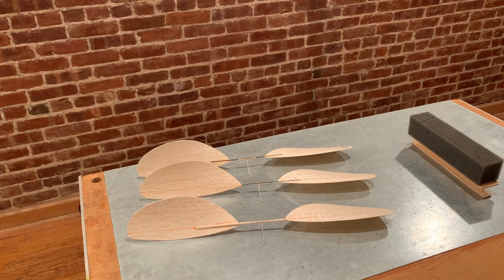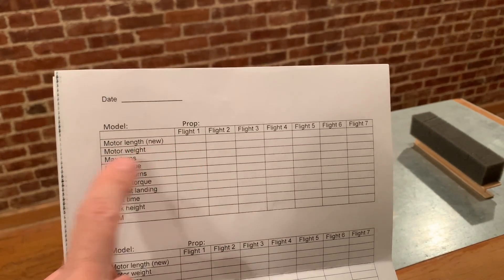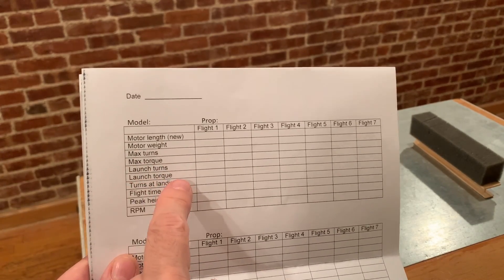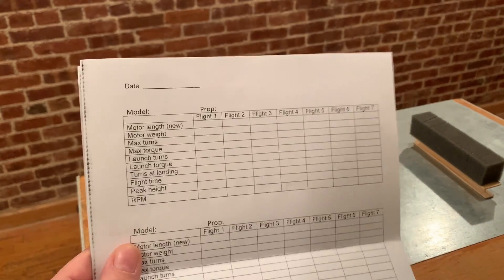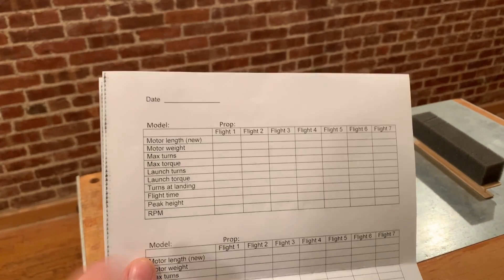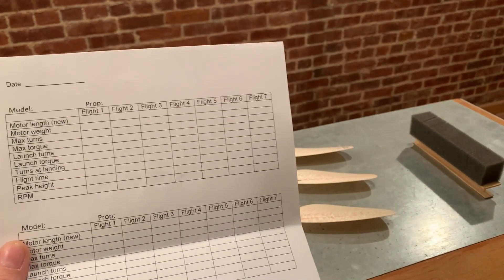I had three clean flights this week at the armory. It wasn't full winds, but they went up about 25 feet, all over six minutes, and I didn't hit anything. I had to do a little steering, but not much. I really learned a lot through the RPM. I always keep records — I have the motor length, the weight, the max turns at max torque. The four important things you really need are: the launch turns, the launch torque, the turns at landing, and the flight time. Once you've got that, you can calculate the RPM — subtract launch minus landing, divide by total time, then multiply by 60.